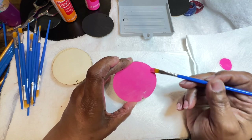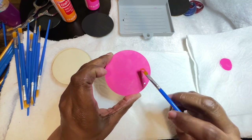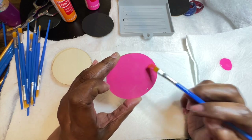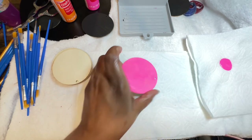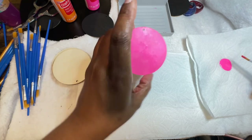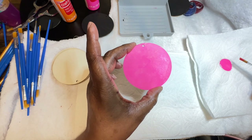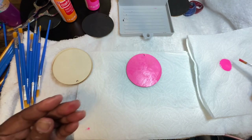Look at that, y'all — isn't that gorgeous? As you can see, it didn't take that long. I will wind up doing another coat, only because it's a bit light and I wanted it to be a little more vibrant.